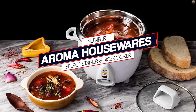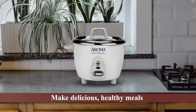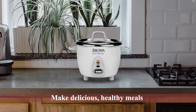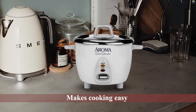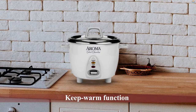Number one: most popular — Aroma Housewares Select Stainless Rice Cooker. You have endless options for cooking, so it's no surprise that Aroma will make delicious, healthy meals your whole family will enjoy. This is an affordable rice cooker under $50 that makes cooking easy with just a few clicks. You can make fluffy rice no matter how small or large the pot.